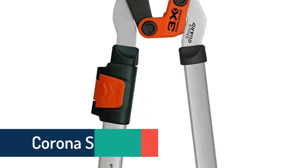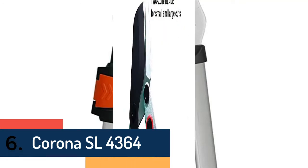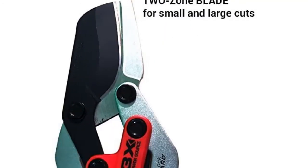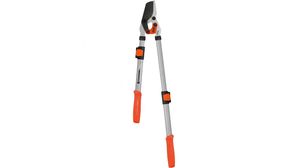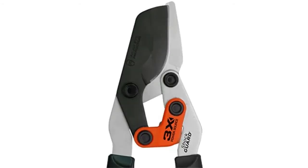Item number six is the Corona SL 4364, made very well with sturdy construction and great durability. It also offers great comfort while using. The extendable design makes it more convenient than others, with a comfortable grip handle and extendable handle for convenient use and nice control.